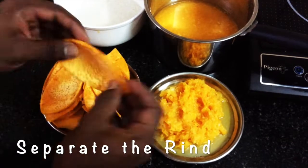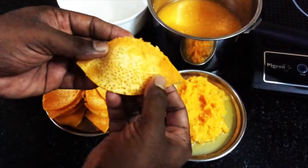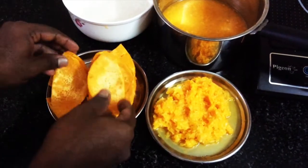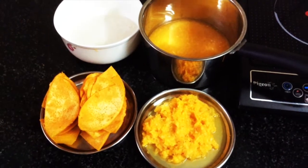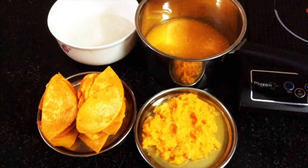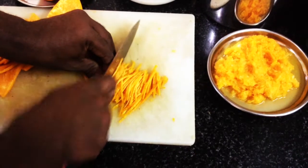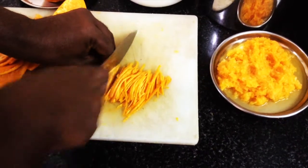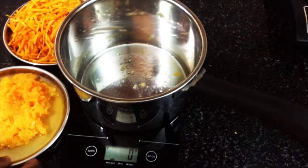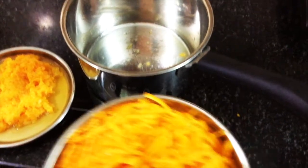Then we cut away the white layer with a flat knife and scrape it off. We cut the skin lengthwise into fine julienne strips. This is the pulp and juice. Now this is the rind. We chop everything finely.